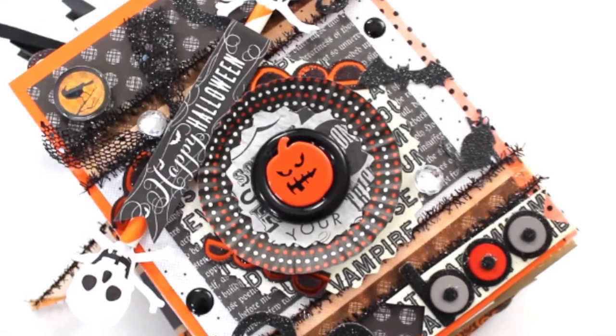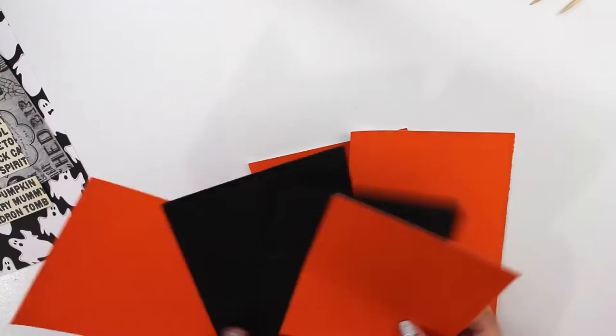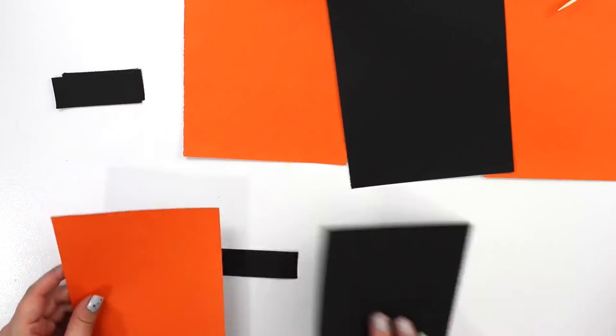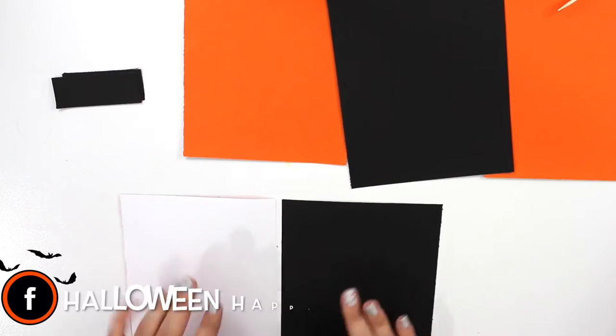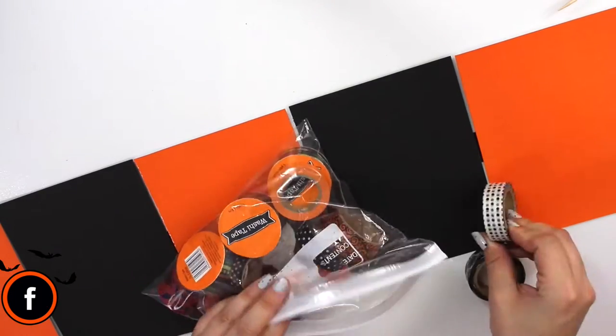Hey guys, it's Sam with Halloween Happy! Thanks so much for checking out my channel. In today's video I'm going to show you my first process of a Halloween tag flipbook. For the base of my card I just used some blank Halloween cards that I used for my invites and I just cut them down in the middle, using the card stock instead of relying on tape to hold the pages together.